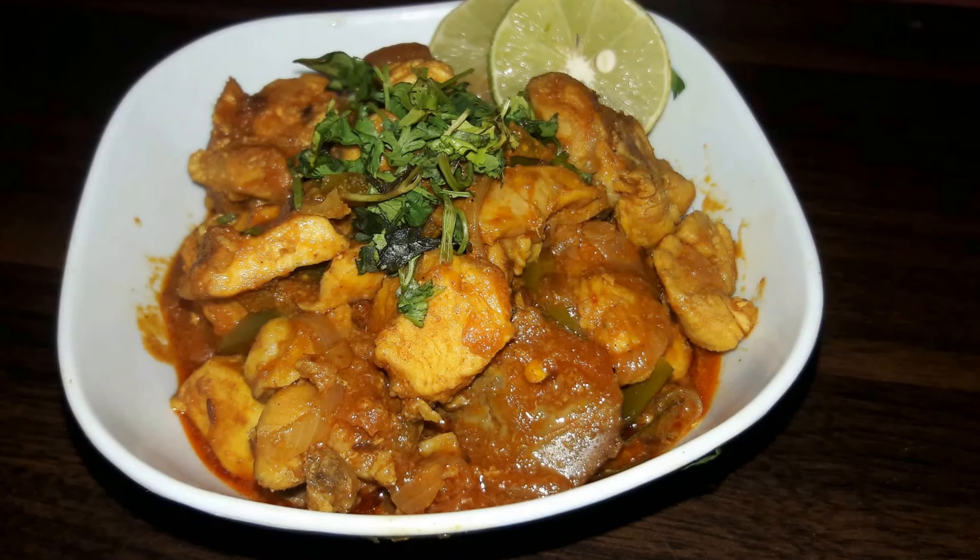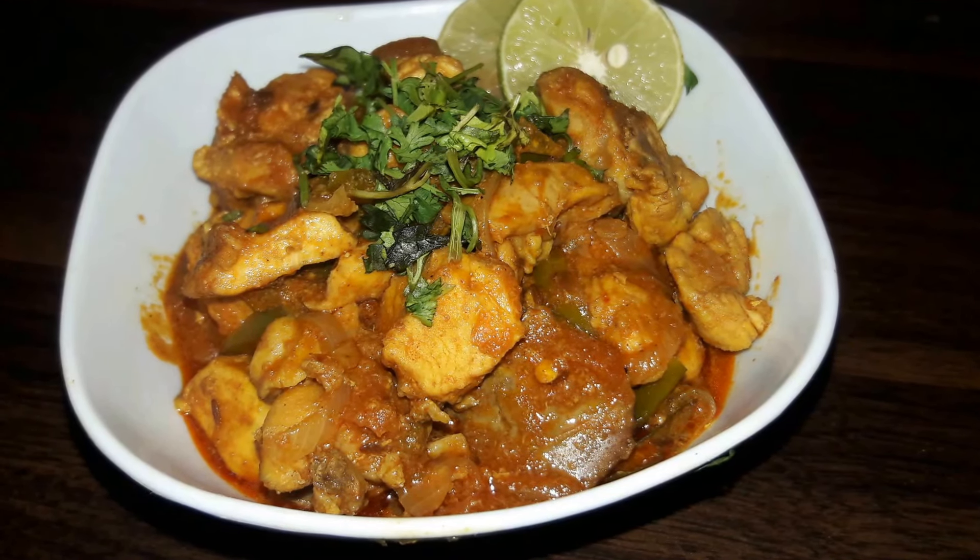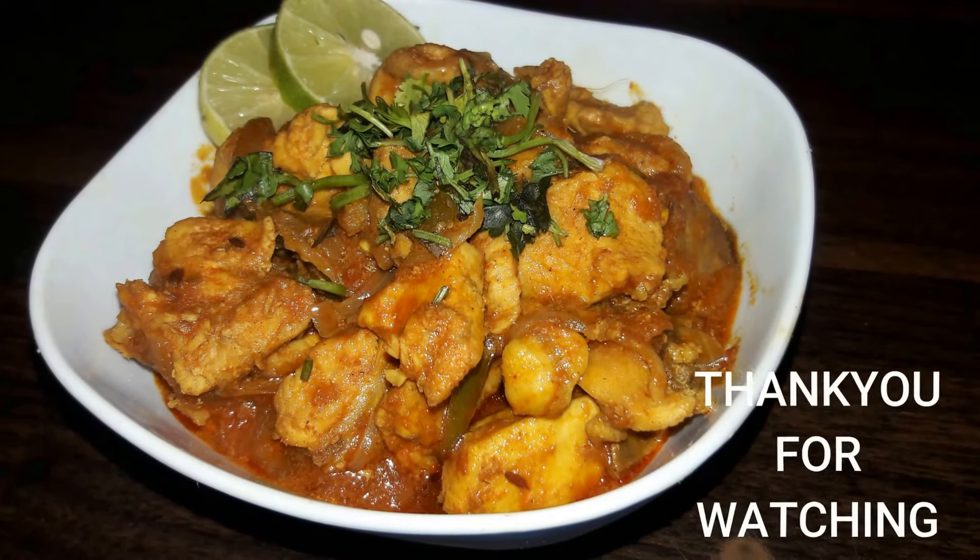If you like the recipe, do give it a big fat thumbs up and like, share and subscribe to Arati's Kitchen. Thank you so much for watching.